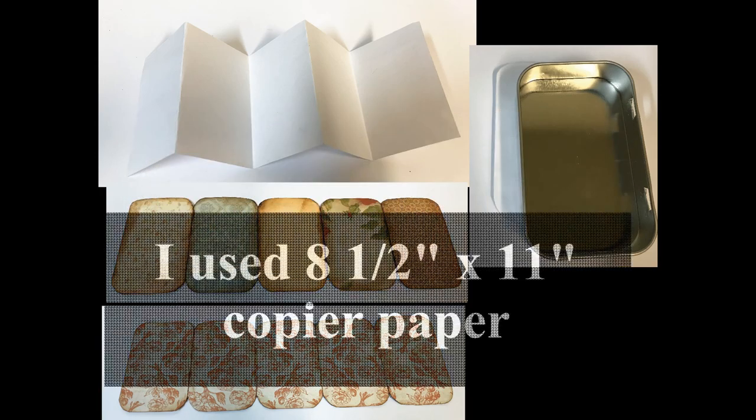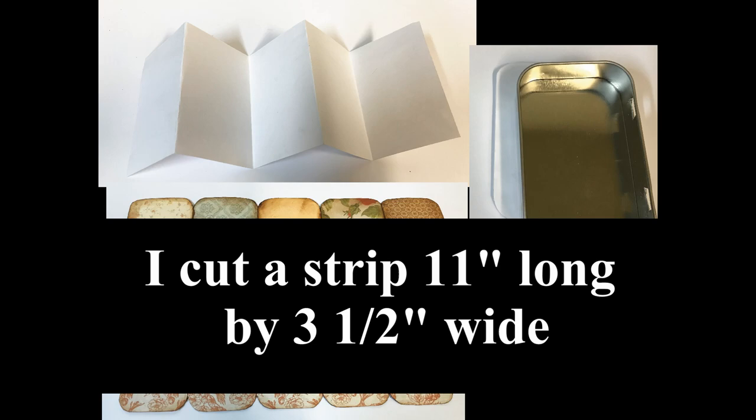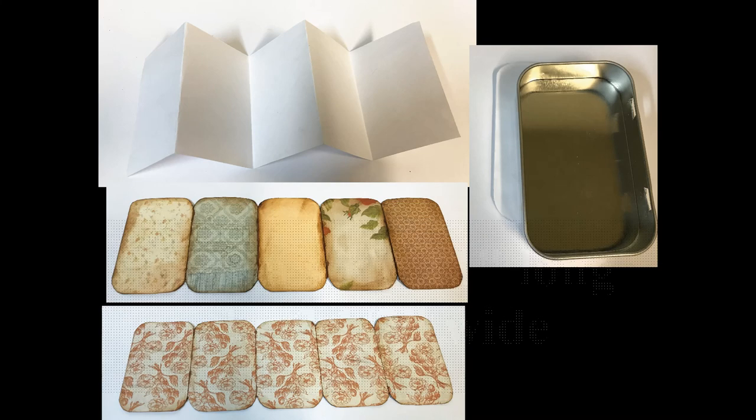To create the accordion-folded book that goes inside, I started by cutting a strip of thin paper — like printer paper — basically ten and a half inches long by three and a half inches tall, which is the height of the tin on the inside. I chose thin paper because I don't want to create too much bulk. Since I'm going to have different paper on every single panel, I couldn't just accordion fold decorative paper, so this acts as an inside base that I will apply decorative paper to on the front and back.